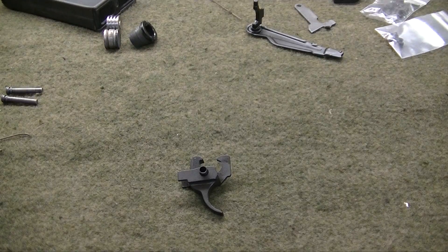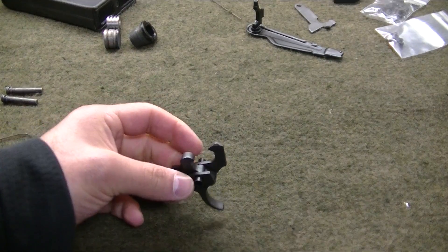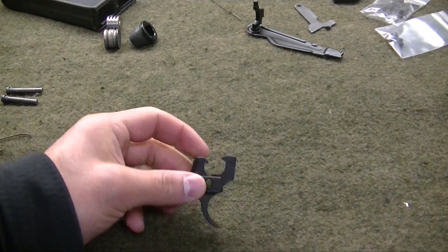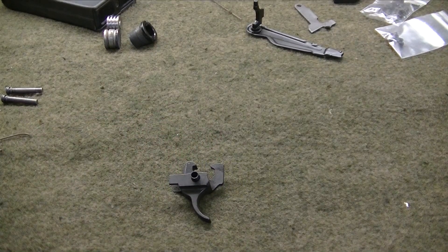I'm using the Tromex trigger. I got all of my supplies from Carolina Shooter Supply. You can see here I've already got the trigger and the disconnect spring put in place. Now we're going to go ahead and put this into the firearm.